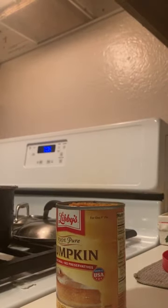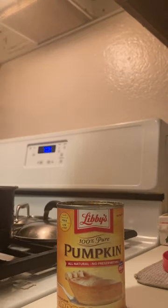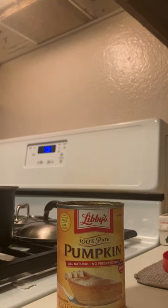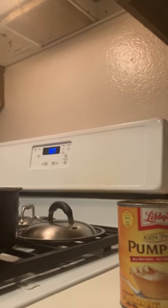The entire can of pumpkin is going to be actually a little too much, so let me show you what I do - just do one cup. This scoop is basically one cup. And as anyone who has ever worked in a kitchen will tell you, clean up after yourself immediately, because if you don't, somebody else using the kitchen may have to clean up after you.